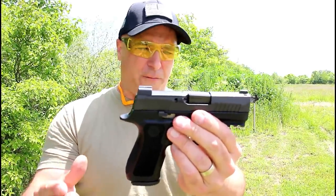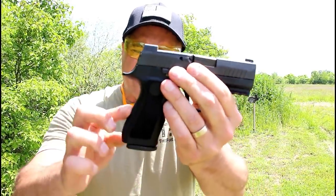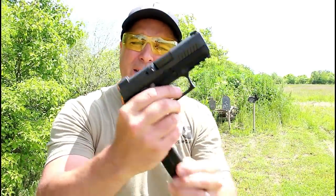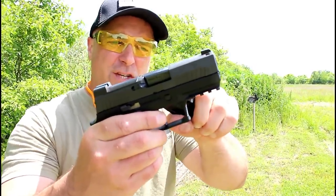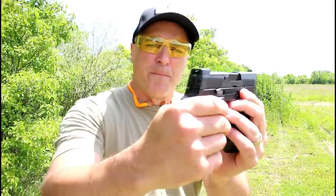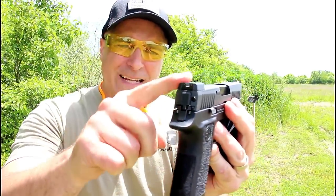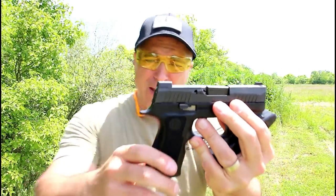New release from SIG for 2019. It has a 3.6 inch barrel, a full size grip with magazines that carry 15 rounds, ambidextrous slide stop, front serrations, a 1913 Picatinny rail, night sights with SIG Lite rear sights, and X-Ray 3 front sights.